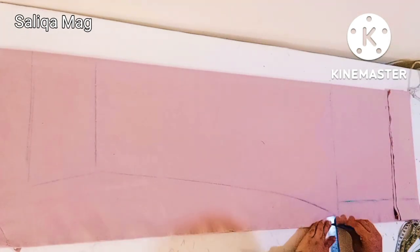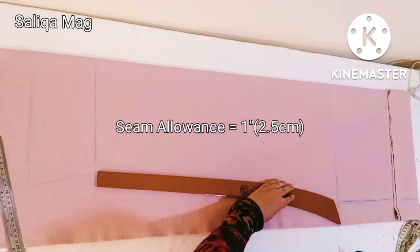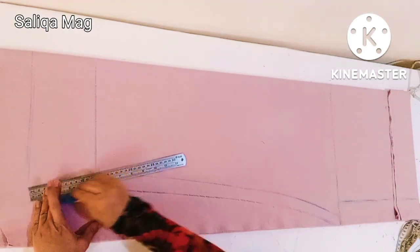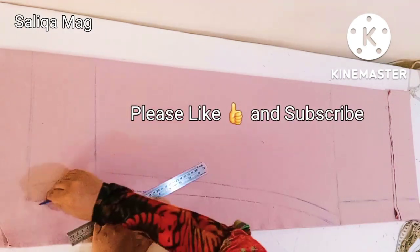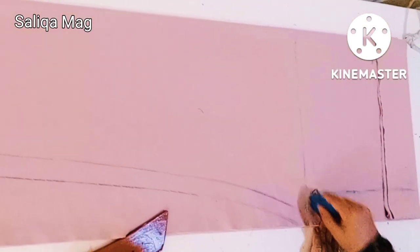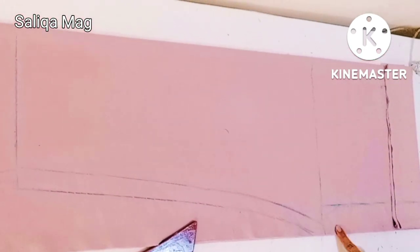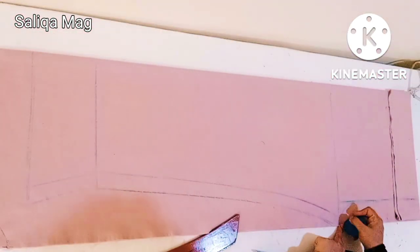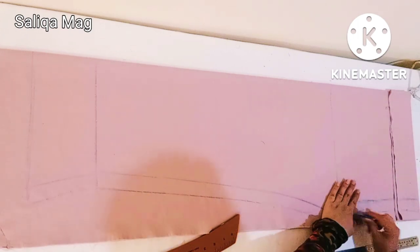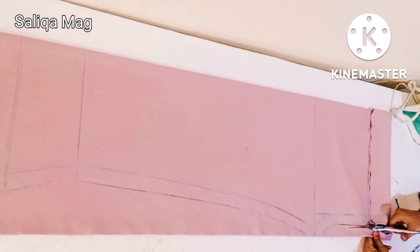Now I'm adding one inch all the way for the seam allowances, and after that I will join it by this scale. Here I'm marking an eight-inch slot line and then making a curve on this crotch area. I'm also adding one inch for the seam allowance here.